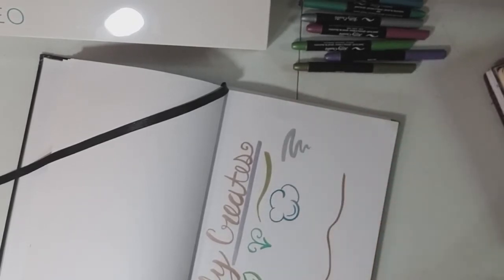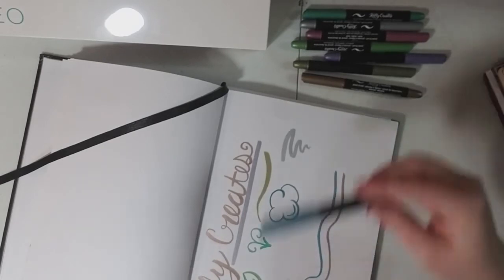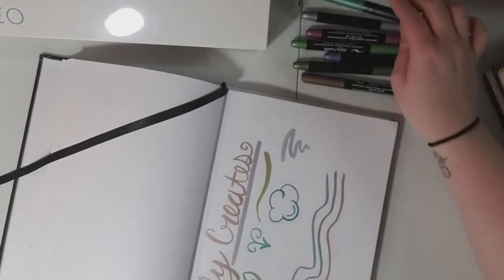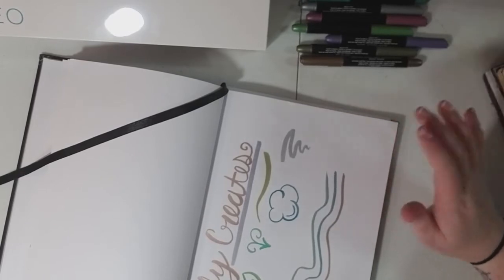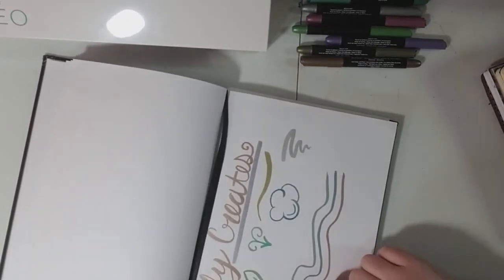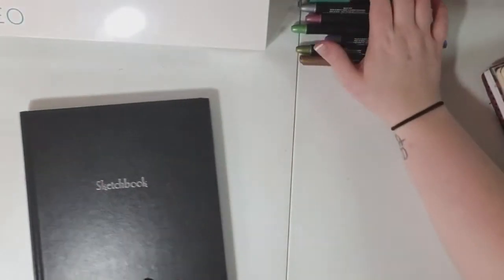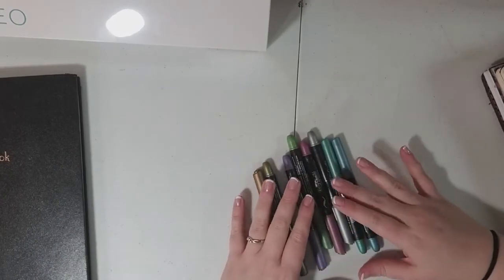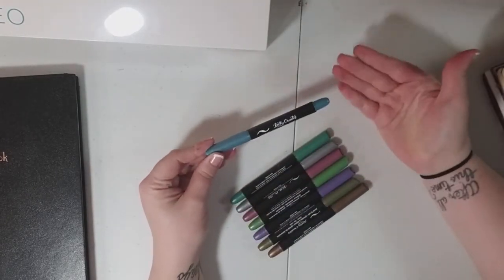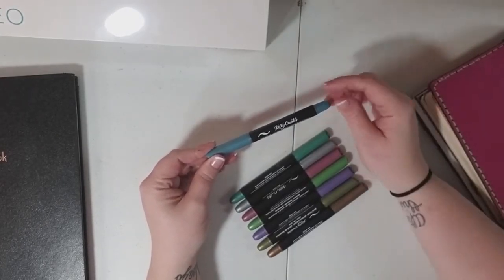I think they're amazing, honestly. I would highly recommend them. I'm really excited that I just randomly saw them at Michael's. I'm definitely going to be using them setting up for April, so when I do my plan-with-me in April I'll try to give you more feedback on how they worked, and I'll update you if I find any issues when setting up for April with these.